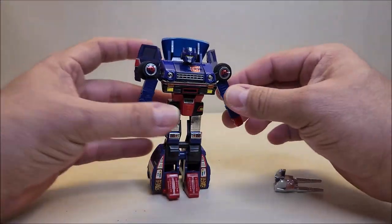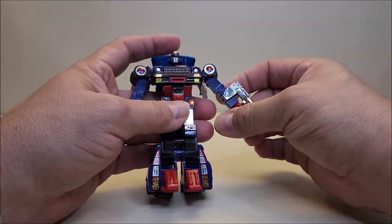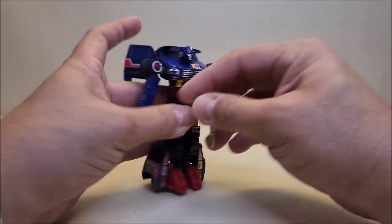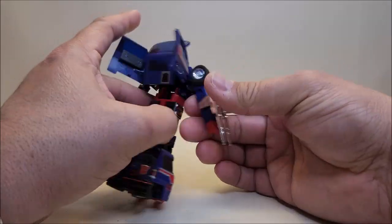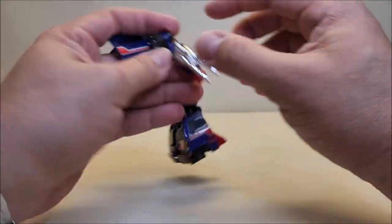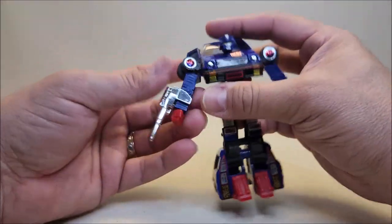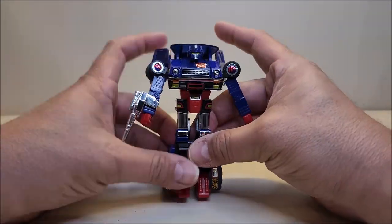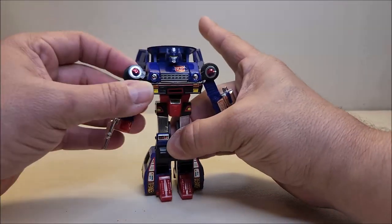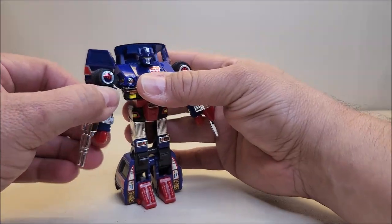So for the weapons — he doesn't have any holes in his fists, no pegs; all of his weapons just peg to the side of his arm. I'll give him his handgun on the right — I like that because it's almost like a wrist-mounted gun, which I really dig. And then of course you can do the same thing on the other side with his missile launcher. There's Skids in robot mode with all of his weapons, ready for combat.